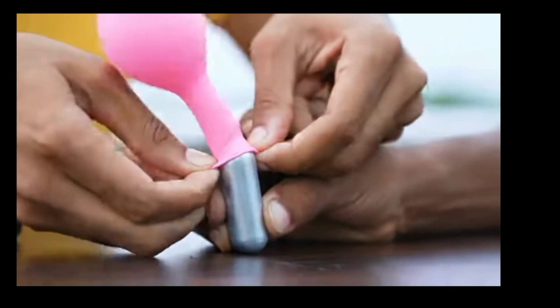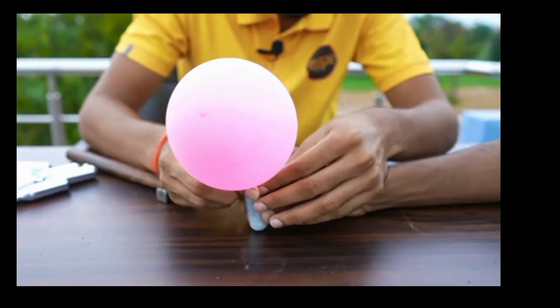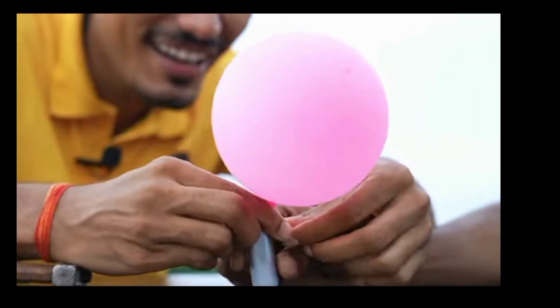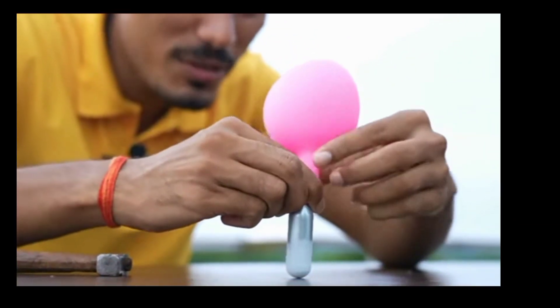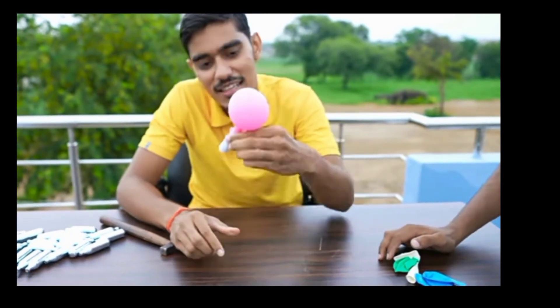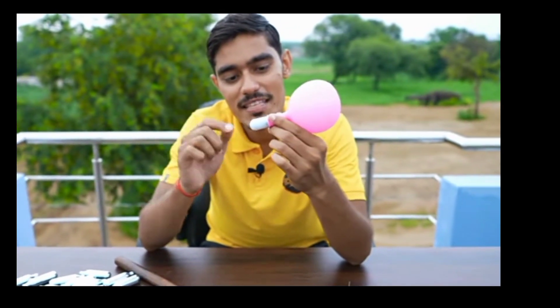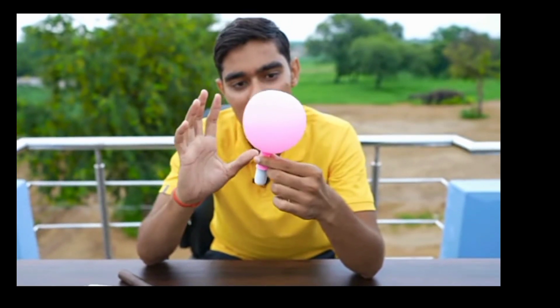We'll get something. Guys, let's see. It's cold. Oh my god. Guys, our gas has gone. It's so cold. It's because of science. But the gas has gone. But it's a good amount.